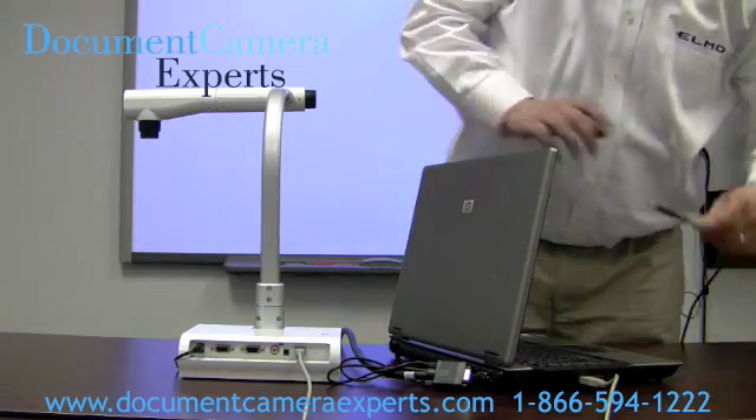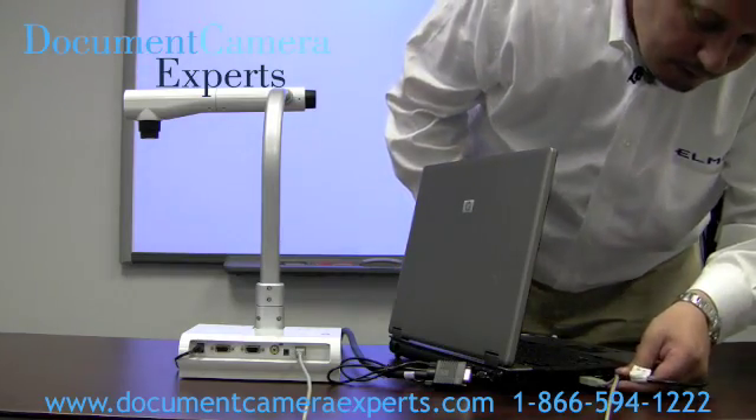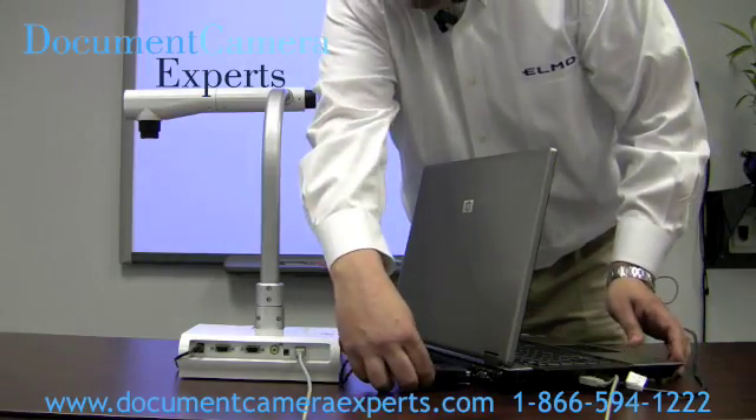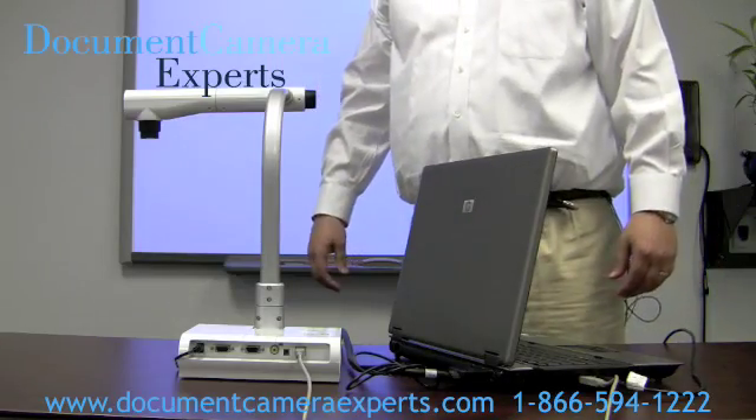Then simply hook your computer up to your smart board as you would normally — USB and VGA. It's as simple as that.